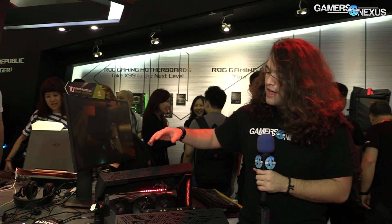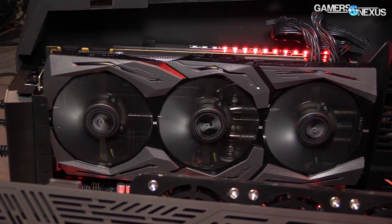In terms of what the card is in — if you're not familiar — this is the XG Station 2, which is an external graphics enclosure for laptops. It's hooked up to one of the ASUS ROG laptops behind it over here, and that's all communicating through the Thunderbolt protocol.